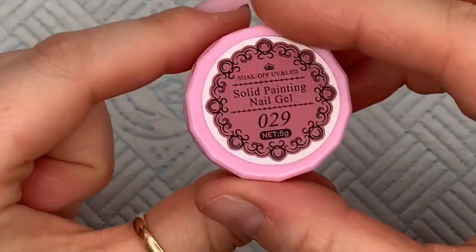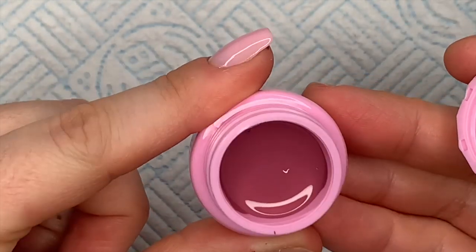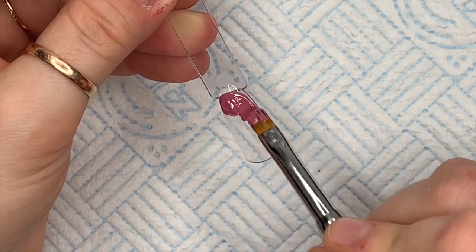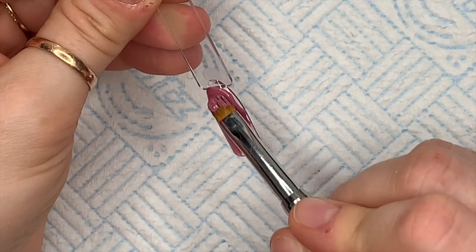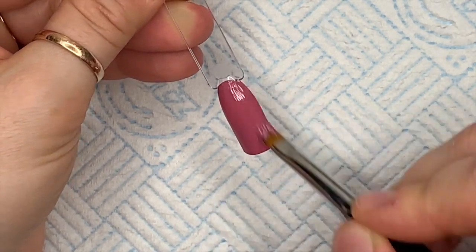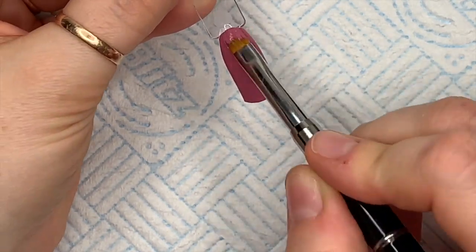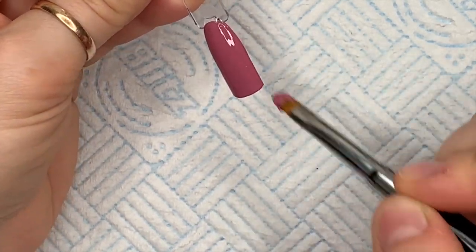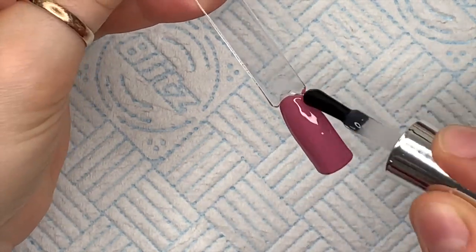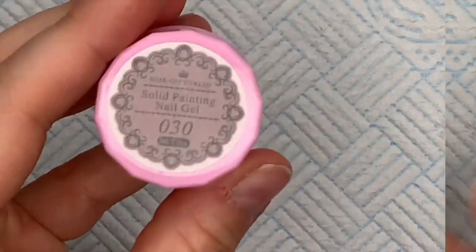The next one is 29. I quite like this color — it's not generally a color I would usually pick, but once it was swatched I was pleasantly surprised. It's not my favorite out of the whole six though — I'll tell you in a minute which is my favorite. Isn't that color nice? So that's 29.